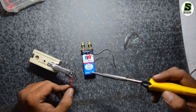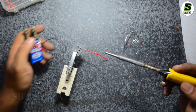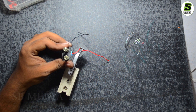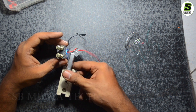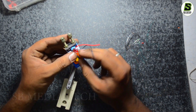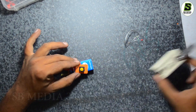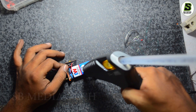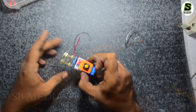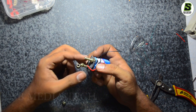The battery will be connected to the positive wire. This is an out wire, so you can put the battery in. This is a joint wire.